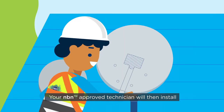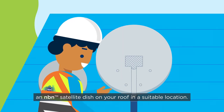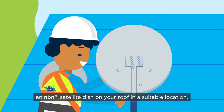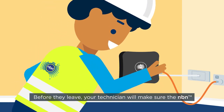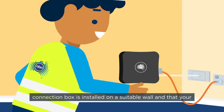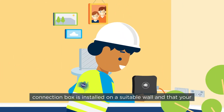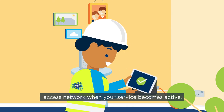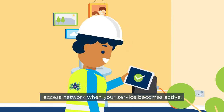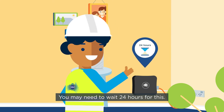Your NBN-approved technician will then install an NBN satellite dish on your roof in a suitable location. Before they leave, your technician will make sure the NBN connection box is installed on a suitable wall, and that your equipment is ready to connect to the NBN Access Network when your service becomes active. You may need to wait 24 hours for this.